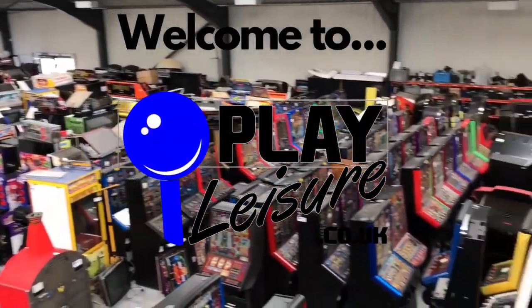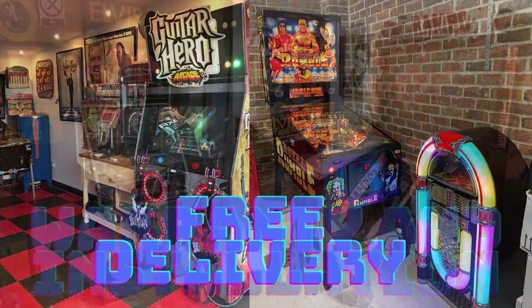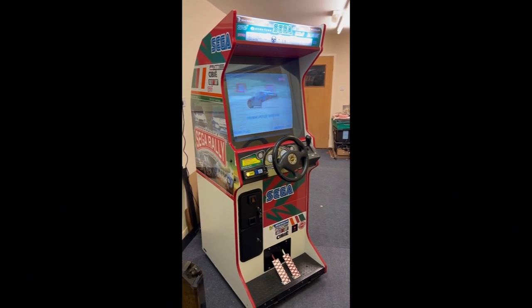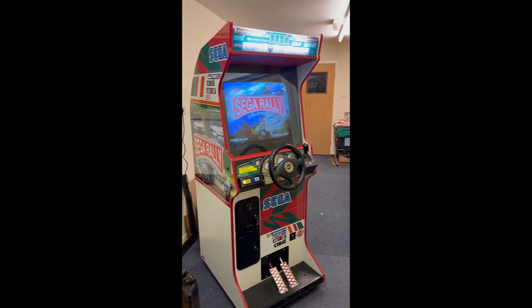Pinball, arcade games, through machines and more — there's a lot of joy and fun in store for your classic game and pleasure. Hello people, welcome to the Play Leisure Warehouse for another new arrivals video. Today we have a classic: it's Sega Rally 2, the upright version — a stunning piece of kit and obviously a classic game.